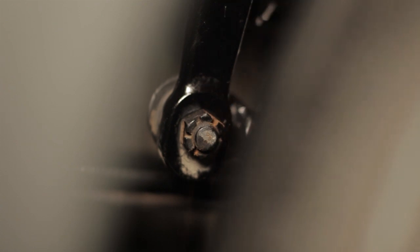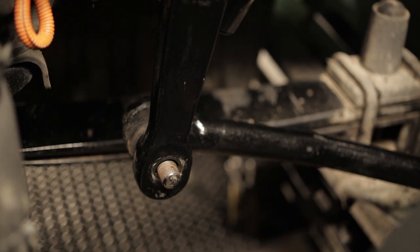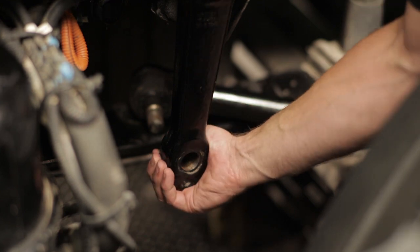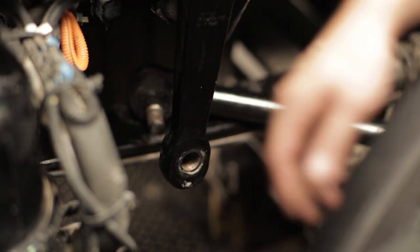Remove the cotter pin and loosen the castle nut on the ball stud. Remove the drag link from the pitman arm. Now grasp the pitman arm and gently try to rotate it back and forth. If looseness or lash is felt at this point, the sector shaft requires adjustment.